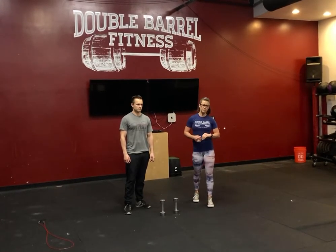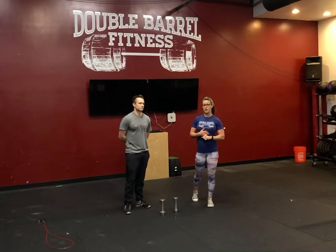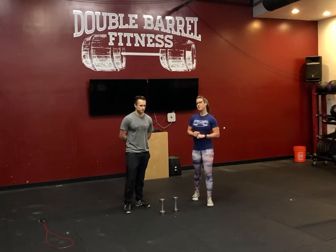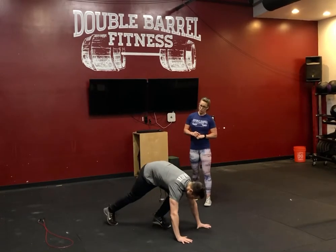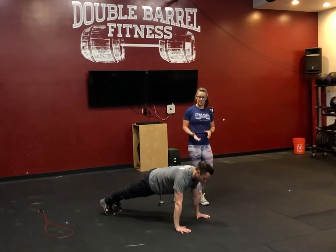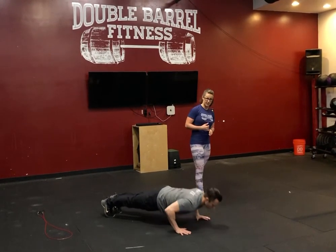After your warm-up, we're going to go into a strength piece: every two minutes for five sets. The first movement is going to be ten push-ups. We're looking for a nice good plank position at the top, elbows pointing back as we go down into that push-up position, and then a nice full extension at the top.